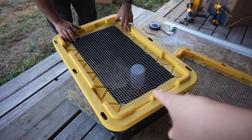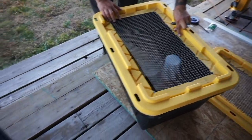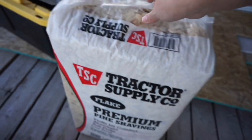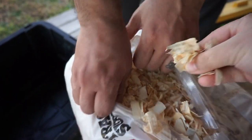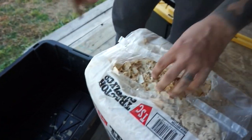So we're going to put the lid on. The girls — tomorrow they turn two weeks old, so I'm officially going to switch them from paper towels to pine shavings. These are the flake pine shavings that we got from Tractor Supply. Just going to take some handfuls — I guess I didn't make that hole big enough.